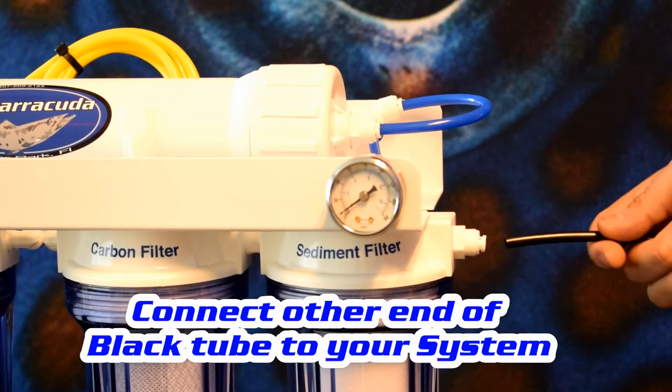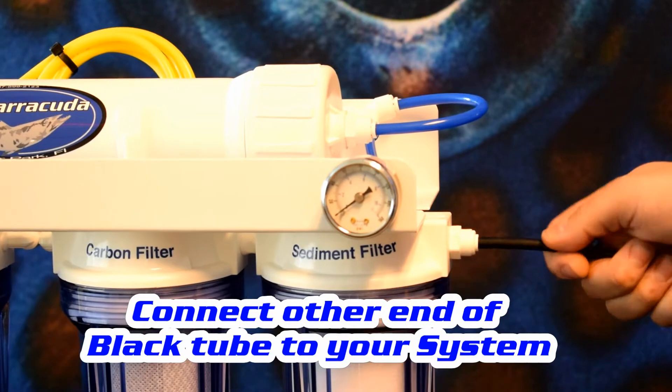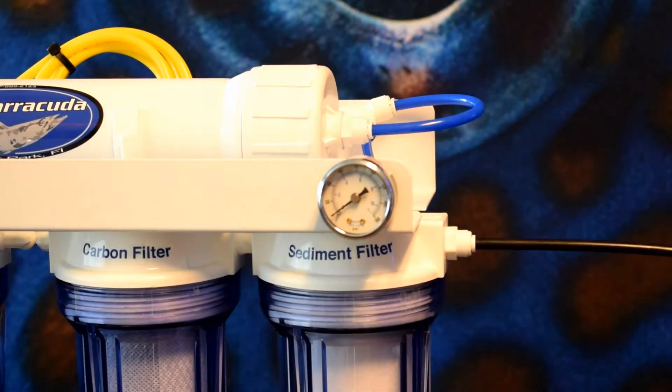Now I'm going to connect my cold water supply into my first stage sediment filter. Again, just pushing into the quick connect fitting. I should feel it crunch past the o-ring.